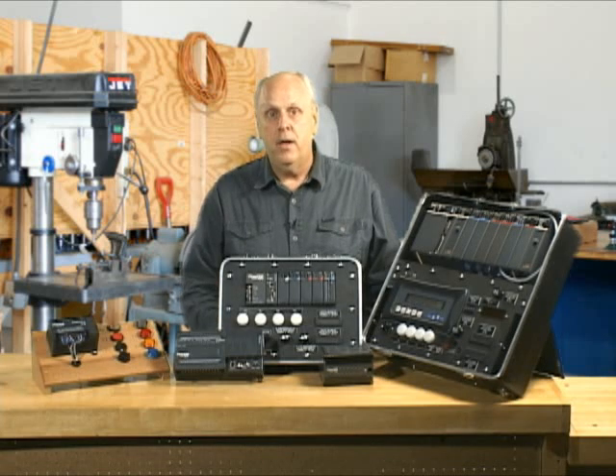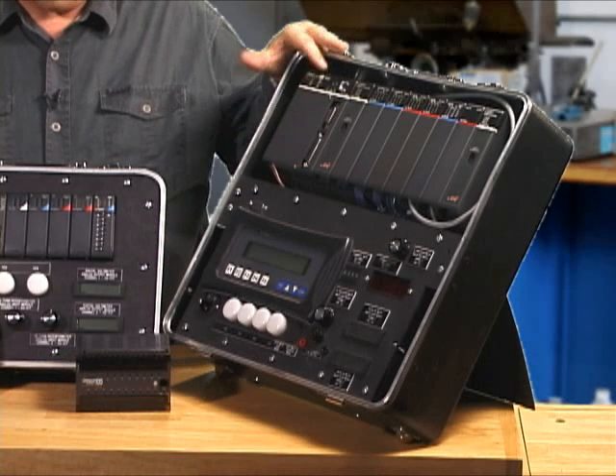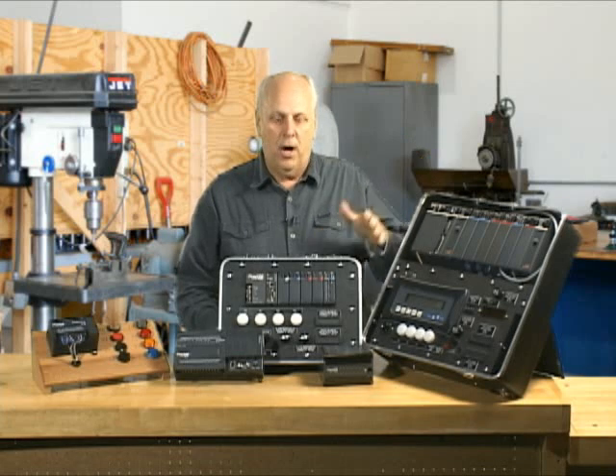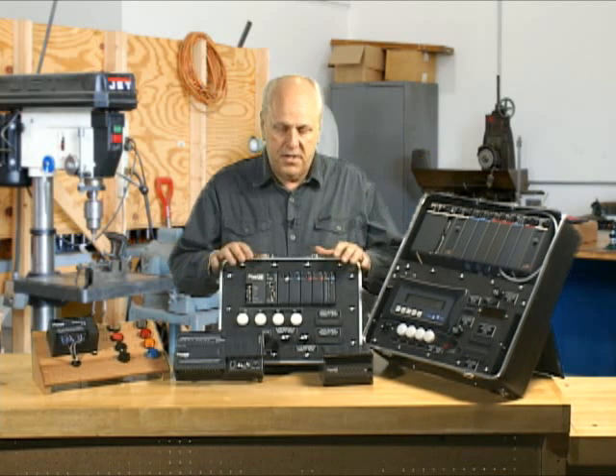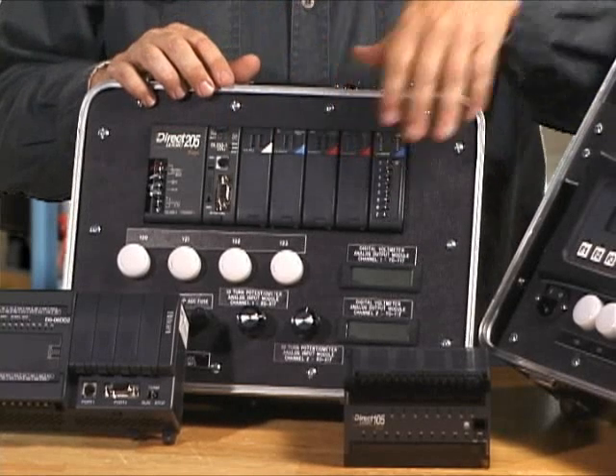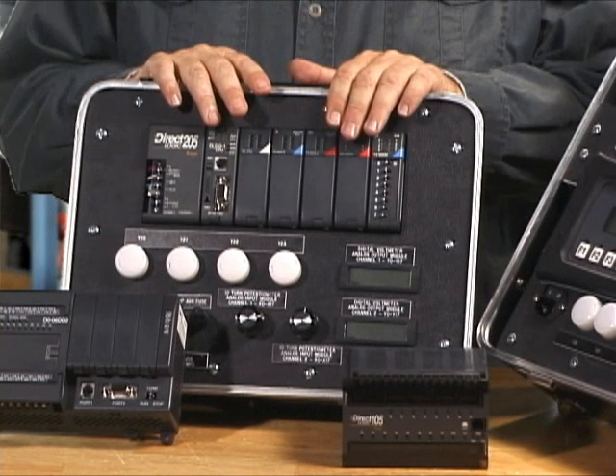After the 305 came out, they brought out something called the 405, which is sitting right here. This is the second PLC that came out in the DirectLogic family. The third one to come out was the 205 — a rack-based PLC where I can change cards, just like the 405.